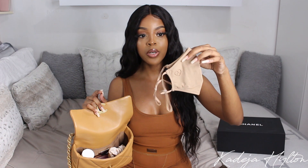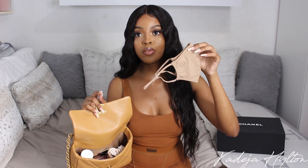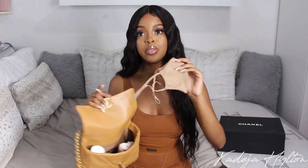Next I have my nude face mask from Aritzia. This is the contour face mask — super comfortable and I love that it's adjustable. Next I have my Sol de Janeiro body mist; this is the newest one they came out with and I love it so much. I also have their bum bum cream — I keep the mini size in my bag as a hand cream.